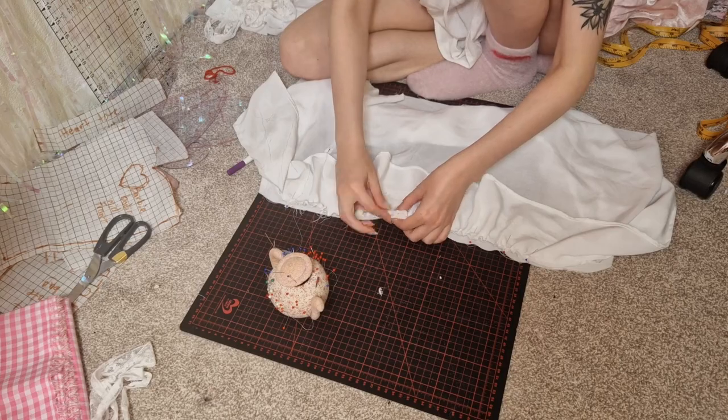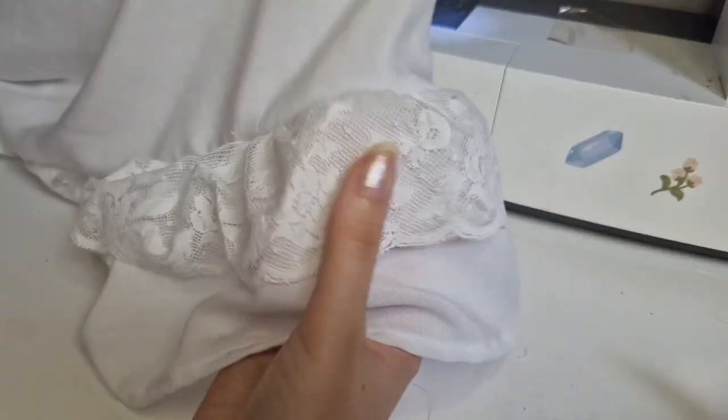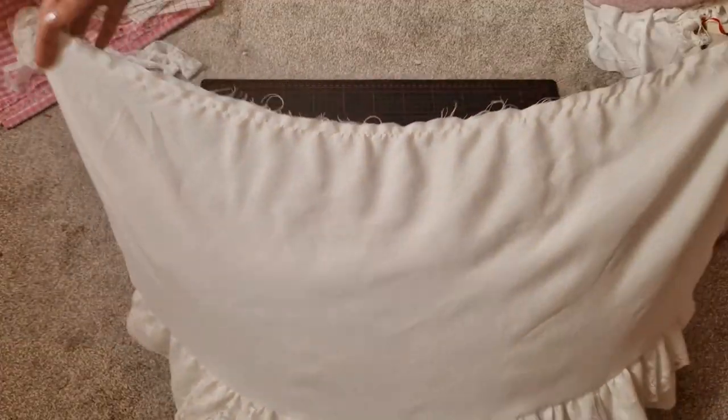I hear a lot of people complain about doing ruffles and gathering things, but I think it's one of the easiest things to do. I would much rather make a skirt any day than a bodice.